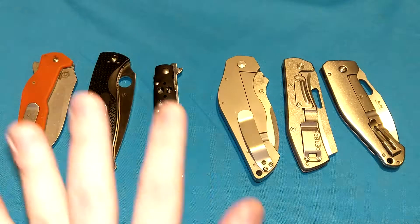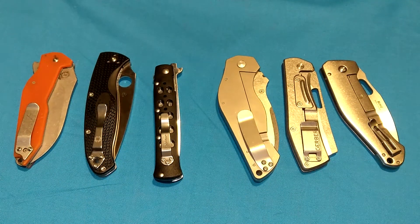So that is it — liner locks and frame locks. That's another excuse to show you some more of my knives. Hope you enjoyed the video and hope you learned something. Thanks for watching. Subscribe to my channel if you want to see more knife reviews, locking mechanism videos, and more. Have a great day or night.